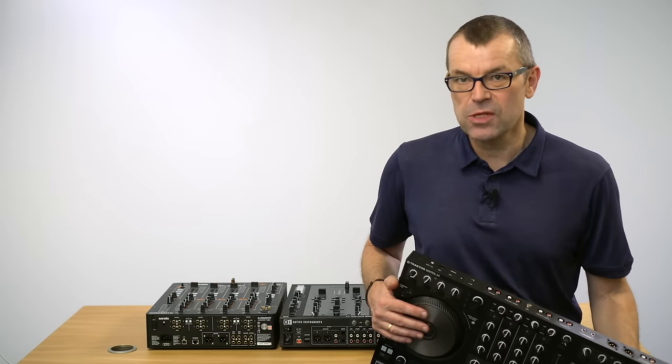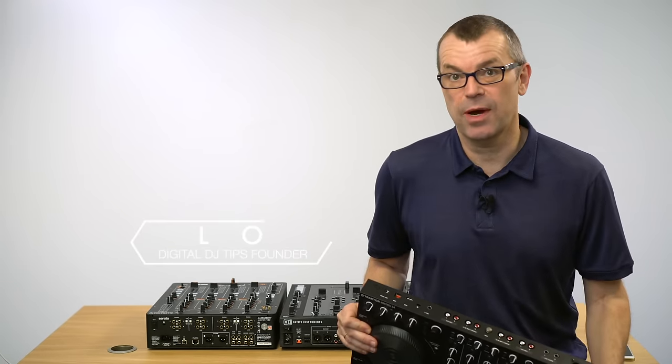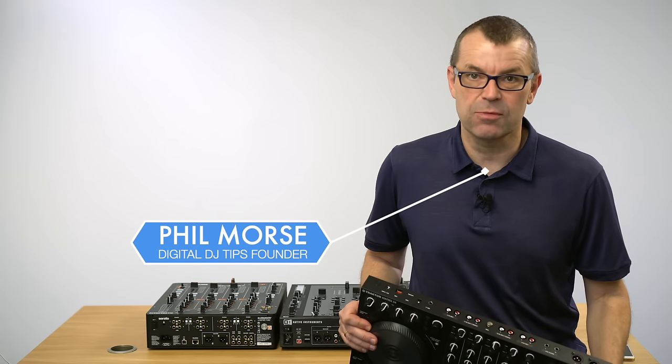I'm going to share with you a little known trick for how to record your DJ set when you're playing in a club. Obviously, if you're playing with a laptop on your controller, the easiest way to record your set anyway is just to hit record in your DJ software. But maybe you can't do that for whatever reason.